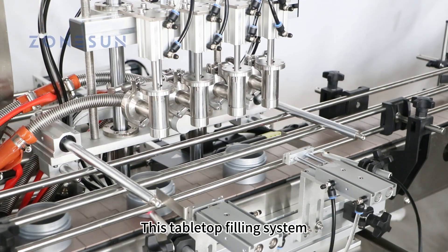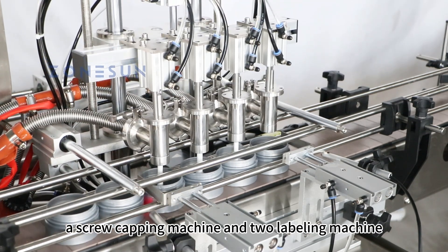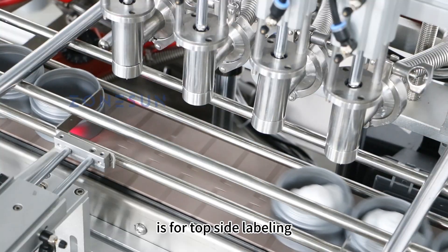This tabletop filling system consists of a paste filling machine, a screw capping machine, and two labeling machines: one for single side labeling and another one for top side labeling.